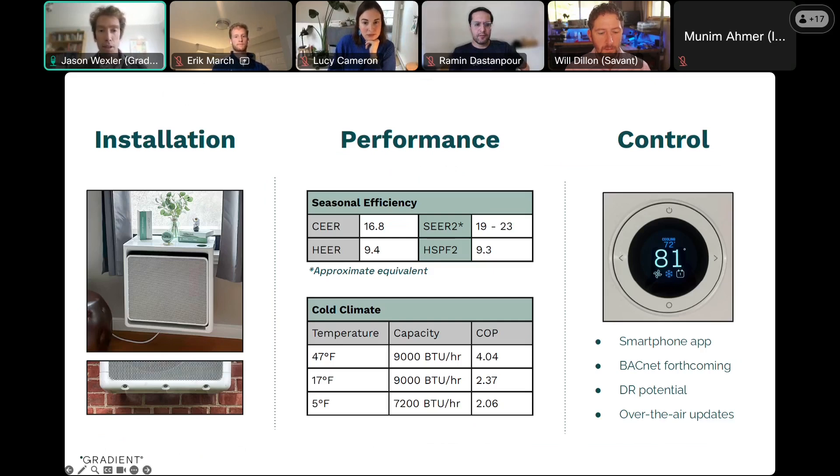Second, it plugs into a standard 120-volt outlet, so you don't need to do building electrical upgrades in many installations. Third, it atomizes condensate and meltwater outdoors rather than requiring plumbing. You can see in that image in the bottom left a photo of these atomizers. This is one of the newer aspects of the technology.